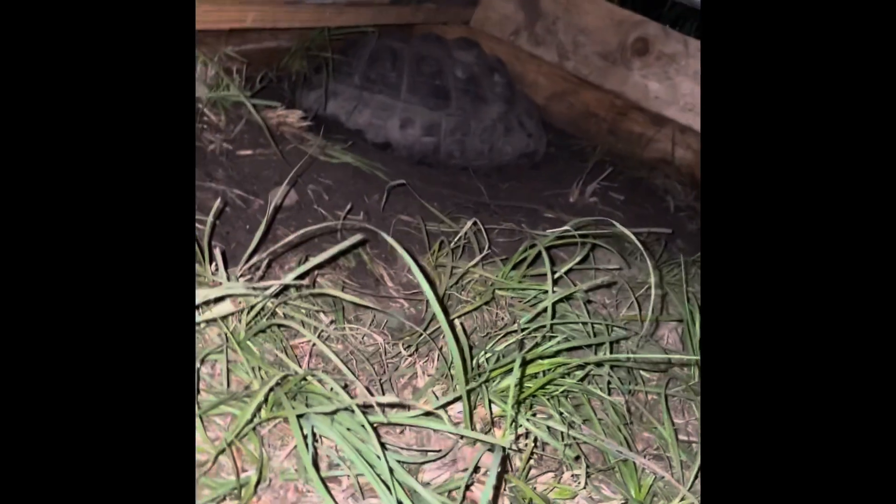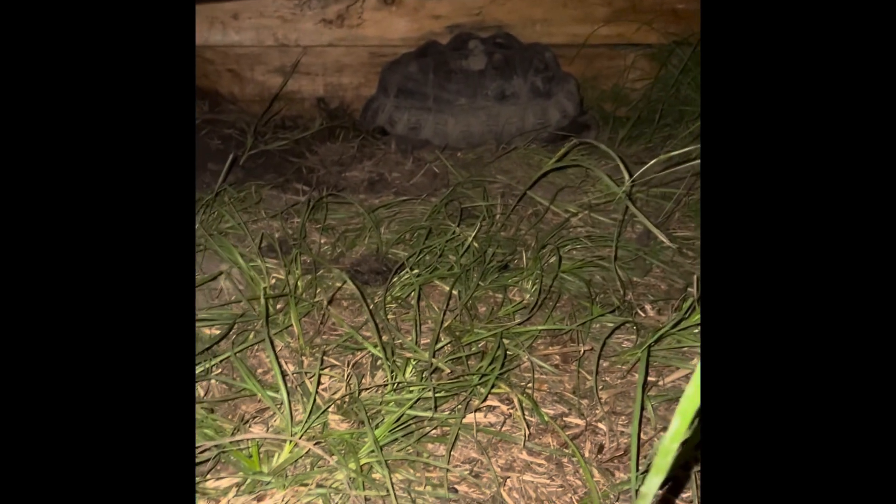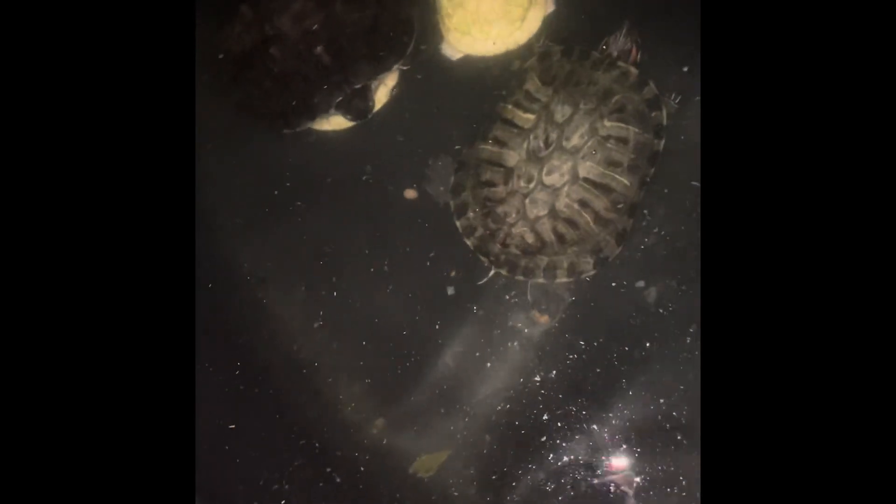We're finna make some shorts. We need to invest in one of them hair-long setups, man. There's the male back there — most of the female. These dudes are doing a stack. Pretty cool though.